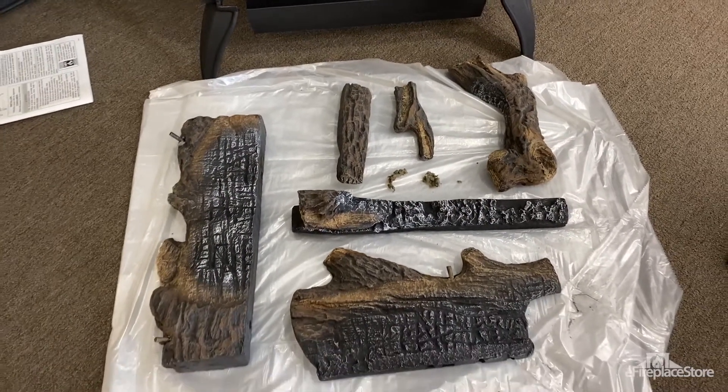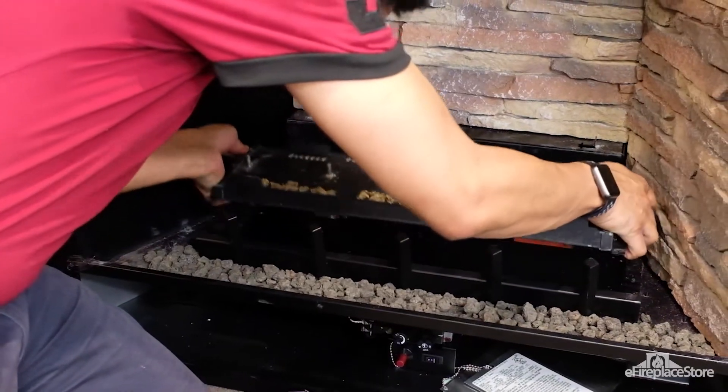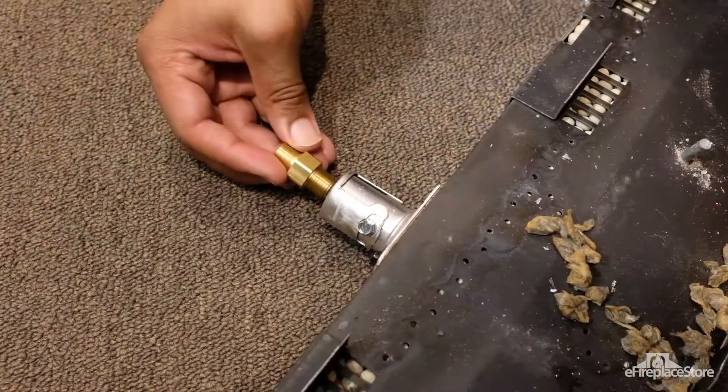Conversion always involves replacing the main burner orifice, so logs and any other media may need to be removed. Since the burner orifice is in the Venturi section, it might be necessary to remove the burner assembly and the air shutter. From there, the old main burner orifice spud can be exchanged for the new one.